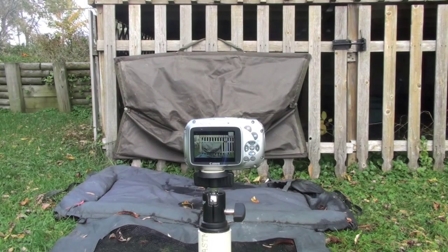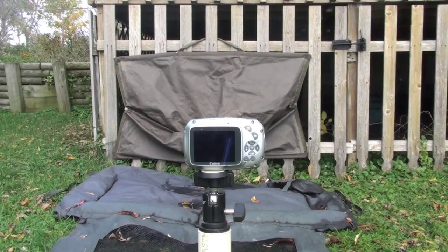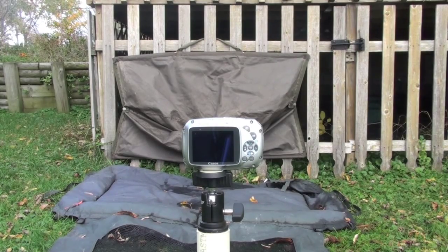The first thing I do when I start a session or get to a new spot is set up my photo area. Most of the fish I catch don't even make it up here — if I can avoid taking a lot of the fish out of the water, I do. I just pop the hook off and release them as quickly as possible. But I want to make sure that when I get a big fish, I get a good picture of it, regardless of the conditions, regardless if I'm by myself.